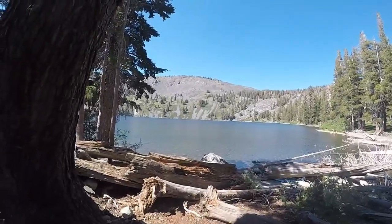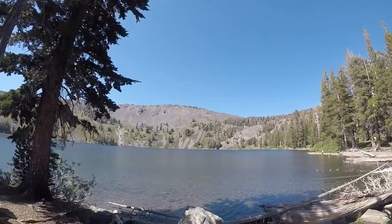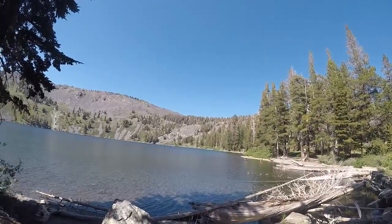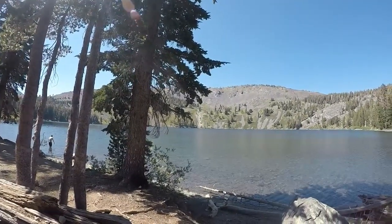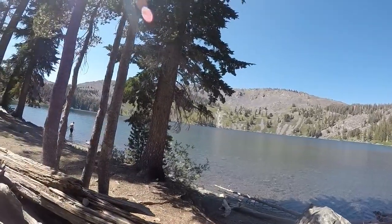I've made it to Gilmore Lake from Susie — it's not very far. There are a lot of people up here, so I'm going to make my way around to the back of the lake and go set up. As you can see, this place is very beautiful — it's a nice round lake.